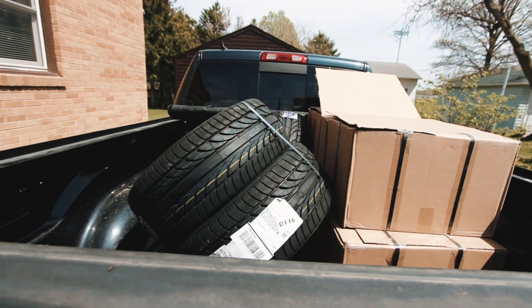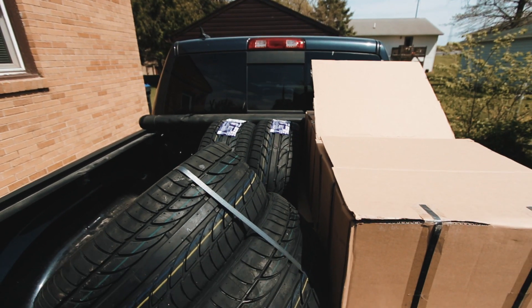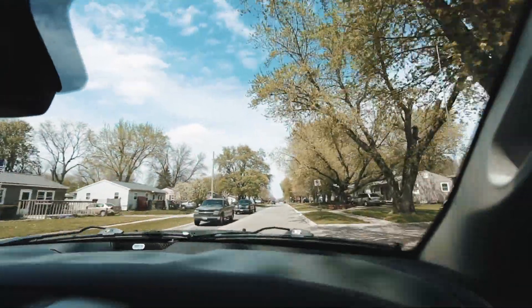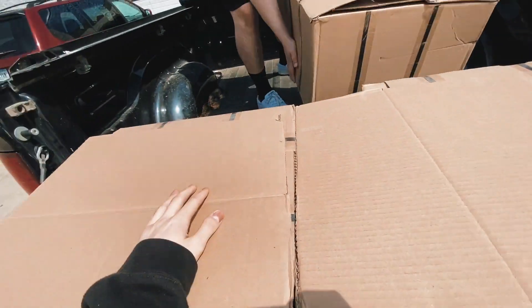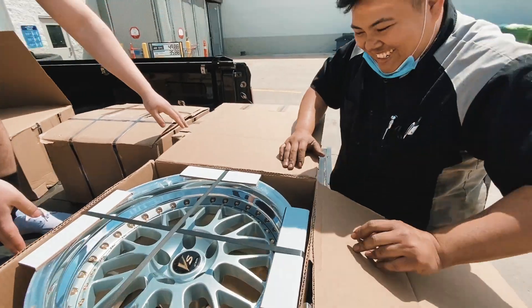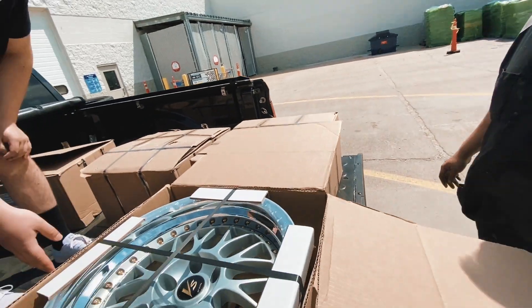Tires are all loaded up now, so I'm gonna go get these tires mounted onto the wheels. Look what I got — what do you think? Dope! You think you'll be able to stretch these tires on there? Always.